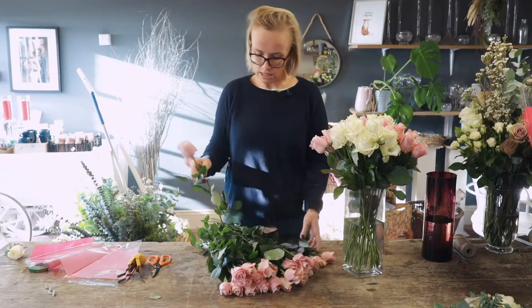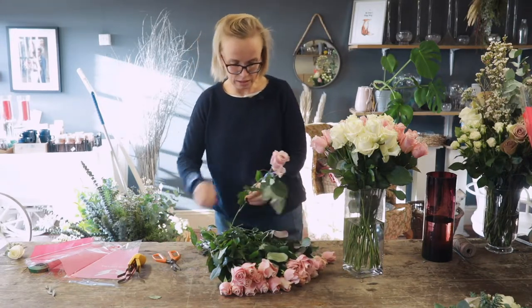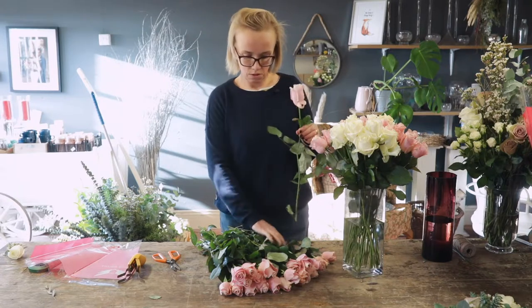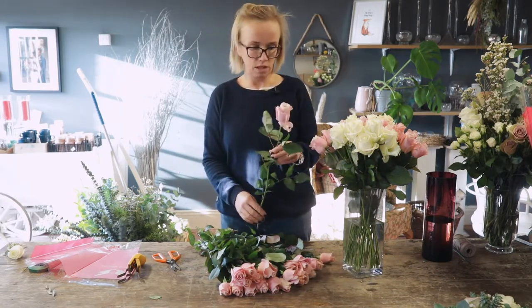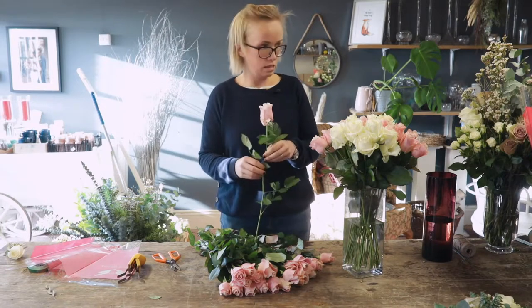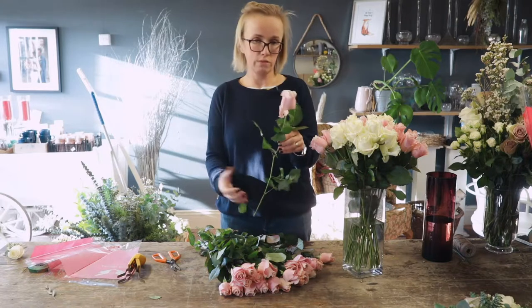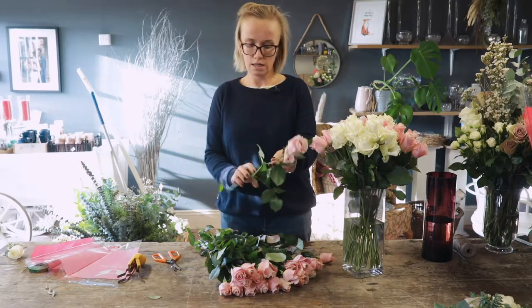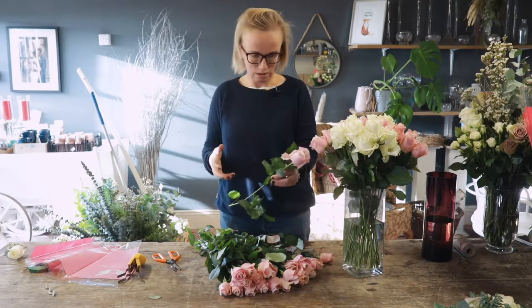When you're conditioning, you're taking the plastics off, and you're stripping most of the foliage from about here downwards on whatever the flower is — be it roses, be it lisianthus, anything. This needs to come off because that's what's going to be sitting in water. If the leaves are in the water, it just creates more bacteria and it's not very nice.